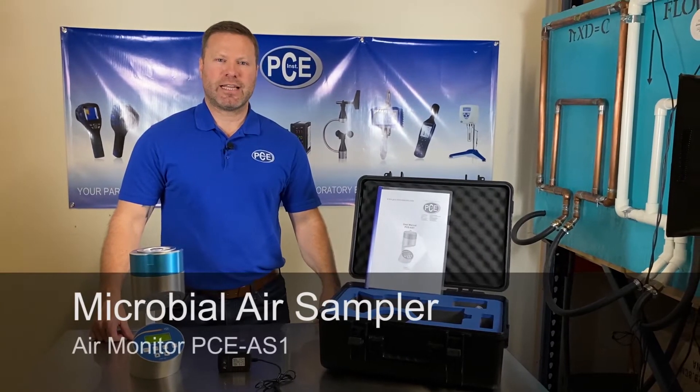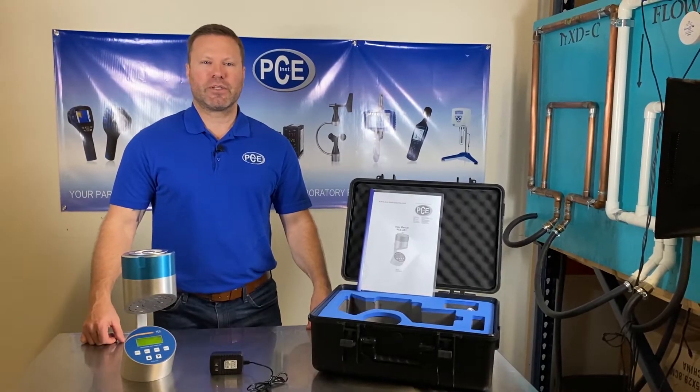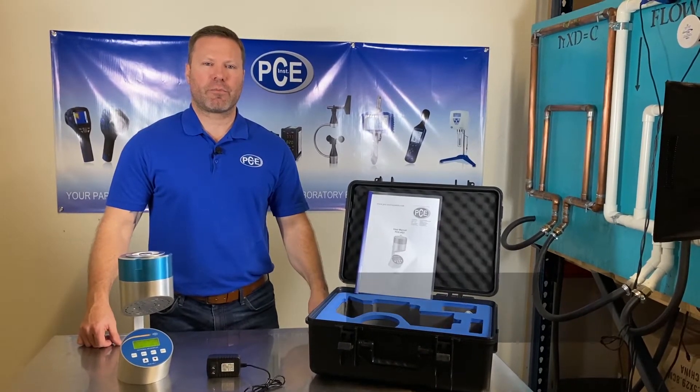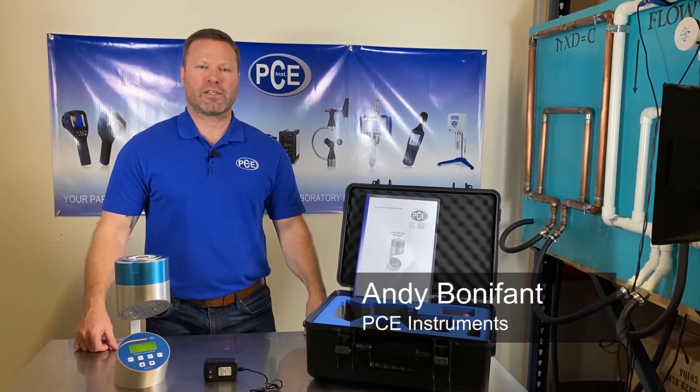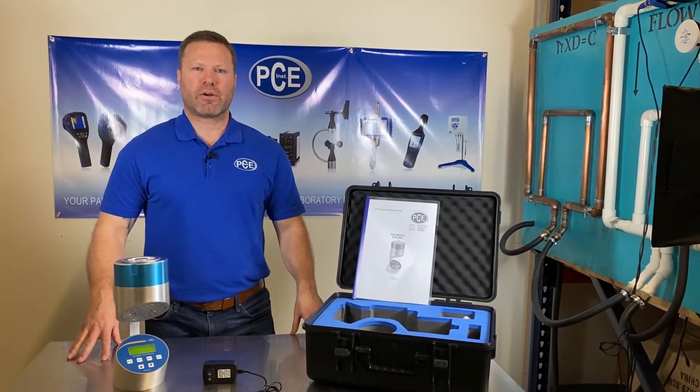Hi there, I'm Andy with PCE. Today we're going to be looking at the PCE AS1 air sampler. It's used in the hospital industry, the pharmaceutical, clean rooms, as well as the food and beverage industry. It's used for checking the fungal counts and the air quality.